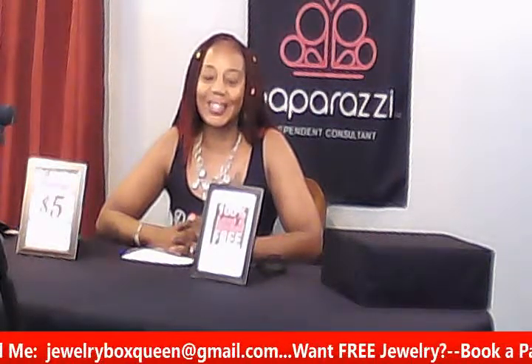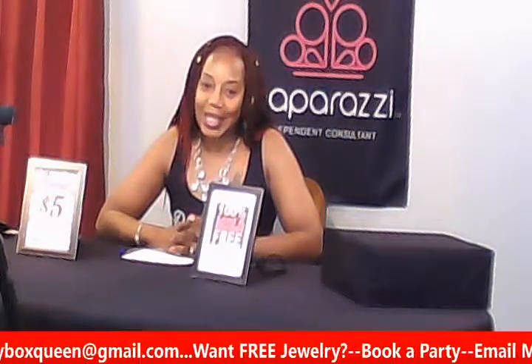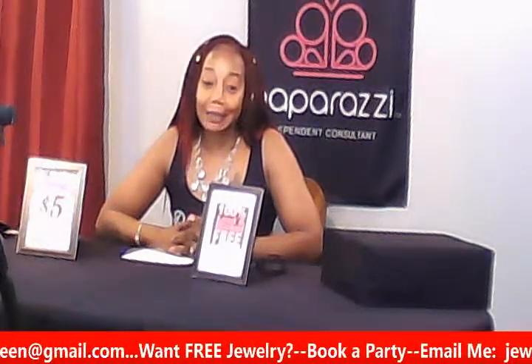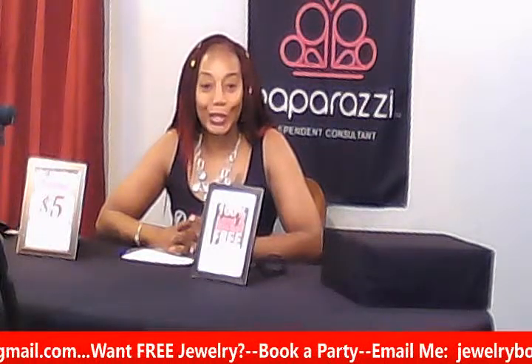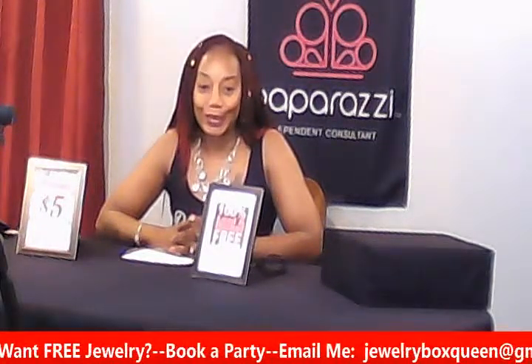Hey everybody, it's your girl Karen Craig, better known as the Jewelry Box Queen. I am a Paparazzi independent consultant, my number is 232-631, and I want to welcome you to Jewelry Box TV.